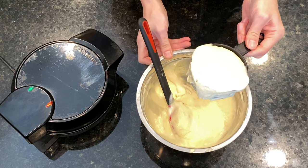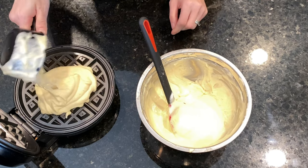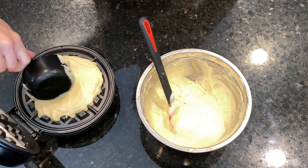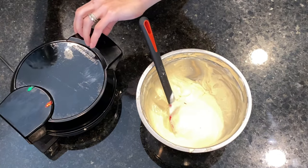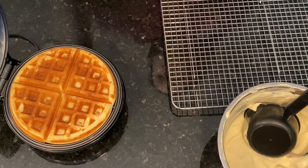I use a measuring cup to portion the batter. Approximately one cup of batter makes one waffle. So I pour a cup of batter into the hot waffle maker and spread it a little bit with the help of the cup. I let it cook till golden brown — I like mine well done, so I let them cook extra time.